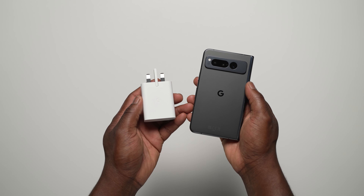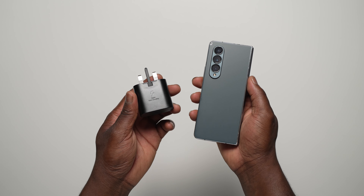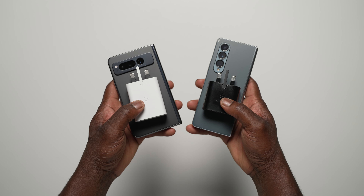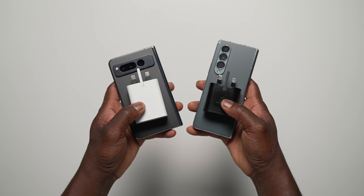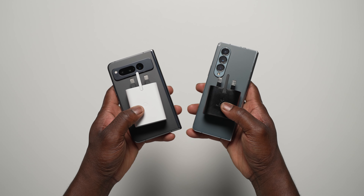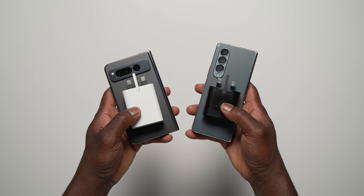Let me know your thoughts on this ultimate charging test between the Pixel Fold and the Galaxy Z Fold 4. That's it for me, Ben from Lover of Tech. If you enjoy videos like this, hit that like button, hit that subscribe button, hit that notification bell so you're part of Team TLS — the Tech Level Squad — so you don't miss any future videos. I hope you're all safe. I'll catch you in the next one. Peace.